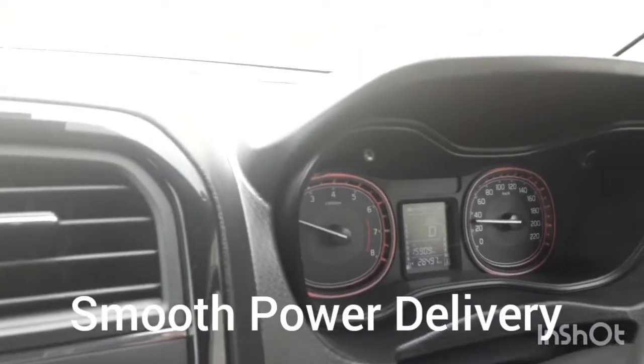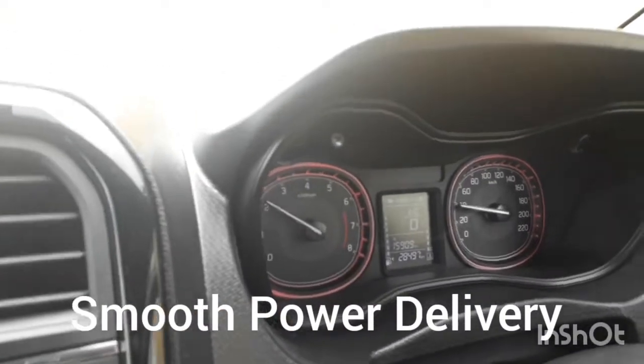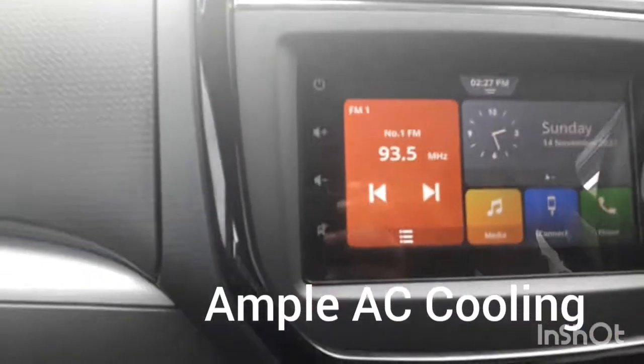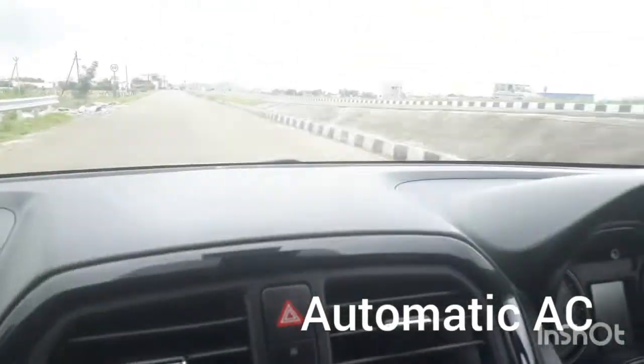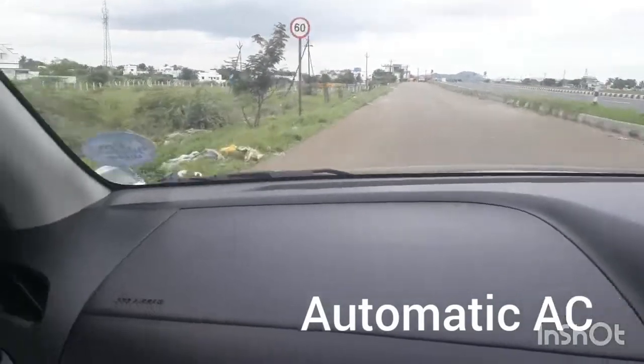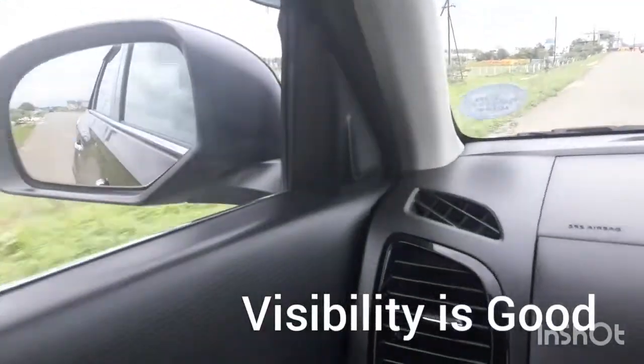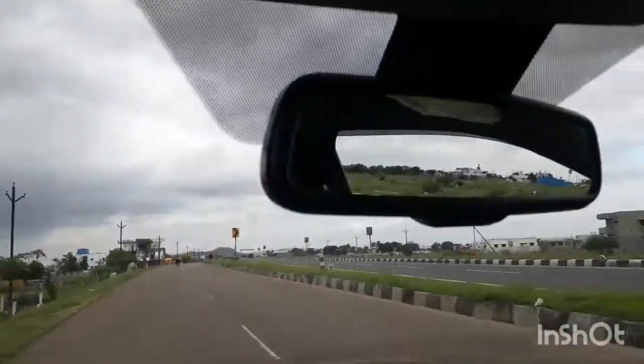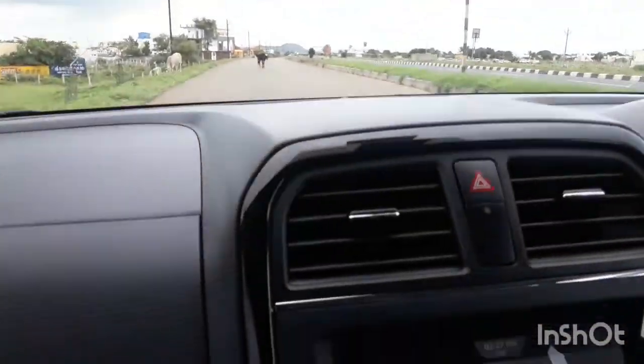The initial pickup of the car is very nice — you can see it is going very smoothly. The interior of the car is also feeling very plush. The AC is very good. The visibility is also very nice and overall I feel very comfortable in this car.